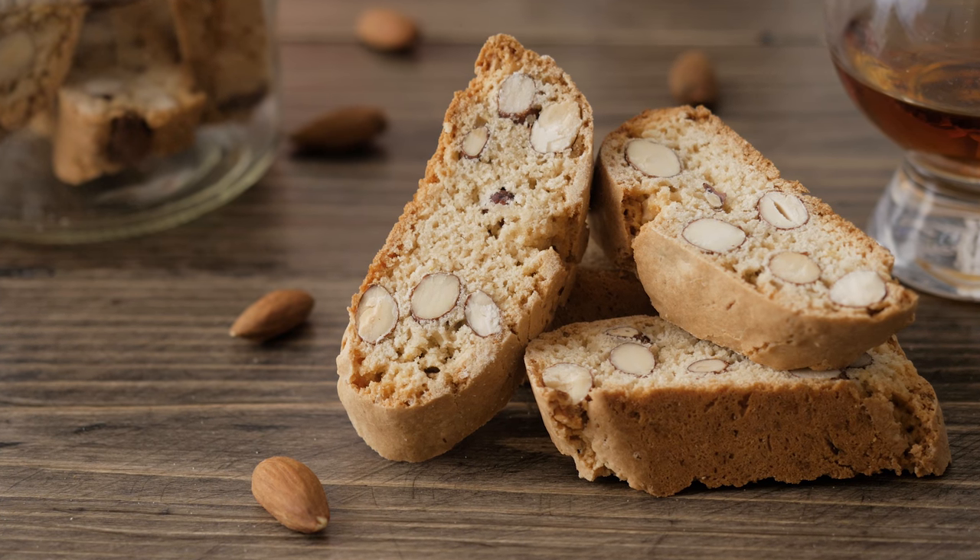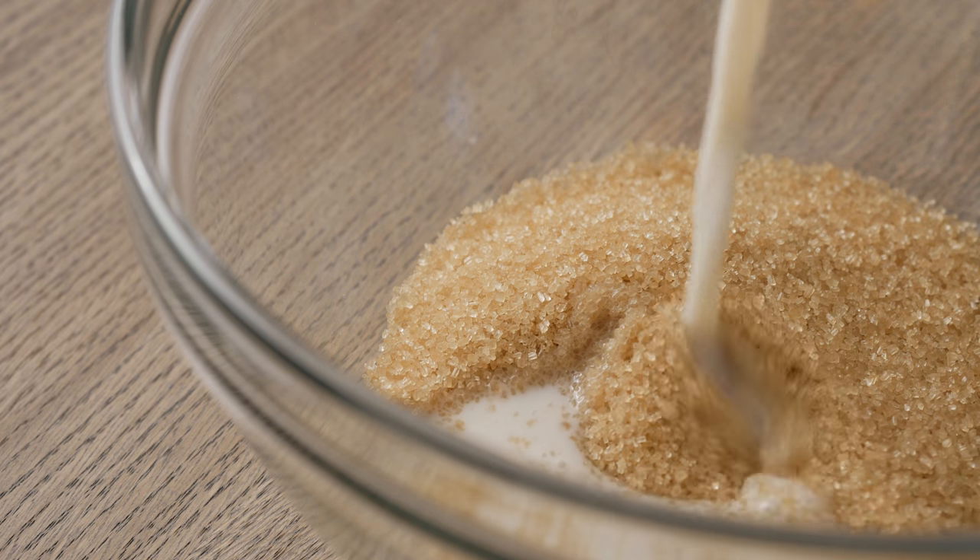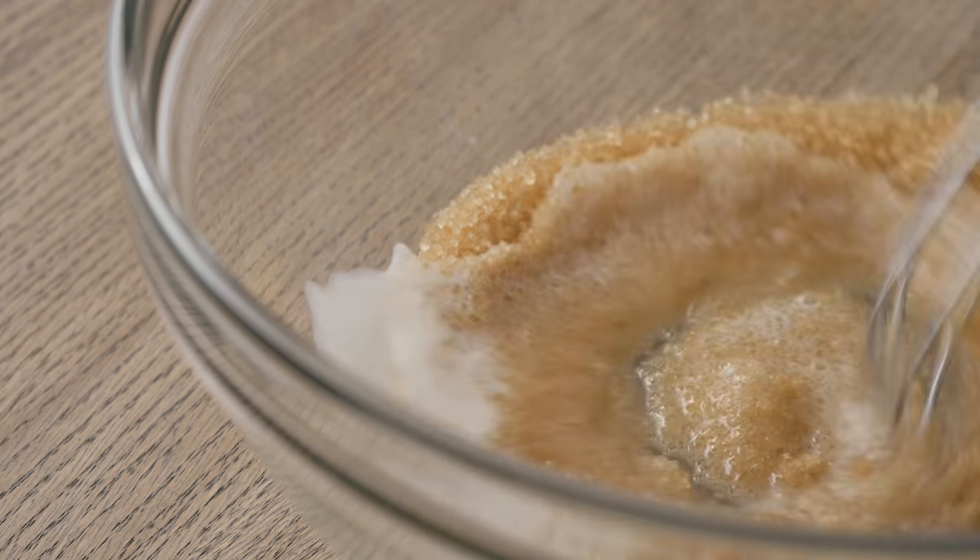Let's get started! To begin with, preheat the oven to 180 degrees Celsius or 360 degrees Fahrenheit.